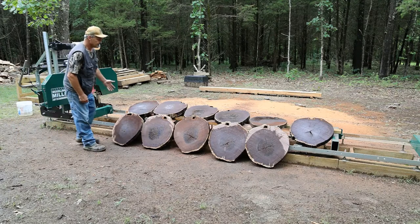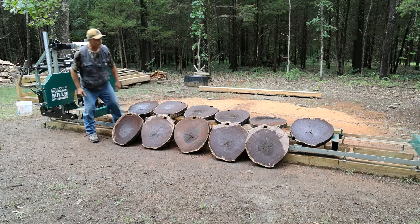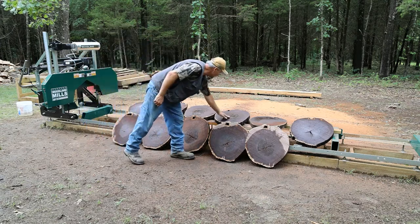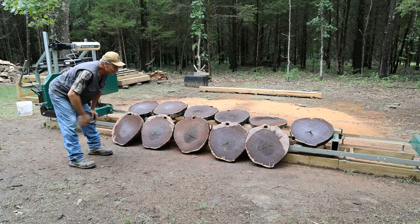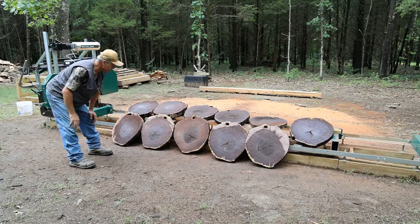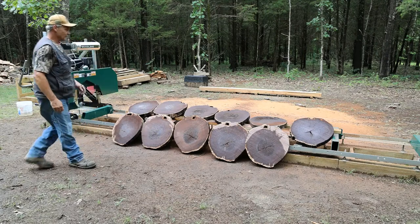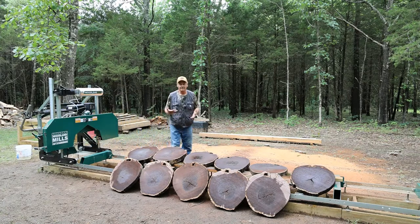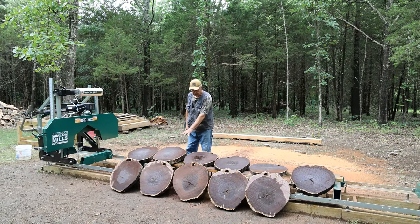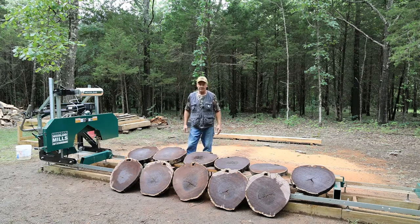Well, we ended up with 11 slabs, and look at that stuff. We got into the double heart here in several of these boards. Really neat to be able to take this material — it's been sitting for 10 years and I've had it in the dry. Today was the day to see what mother nature made out of that. We now know that we can cut cookies on our bandsaw mill — just get something underneath to support the material and a back rest so your log clamp can work. The results speak for themselves.